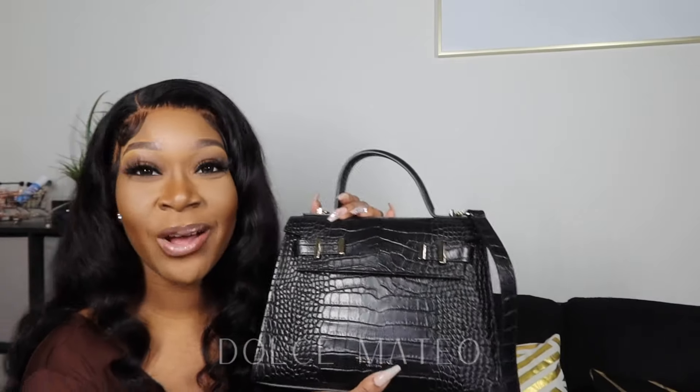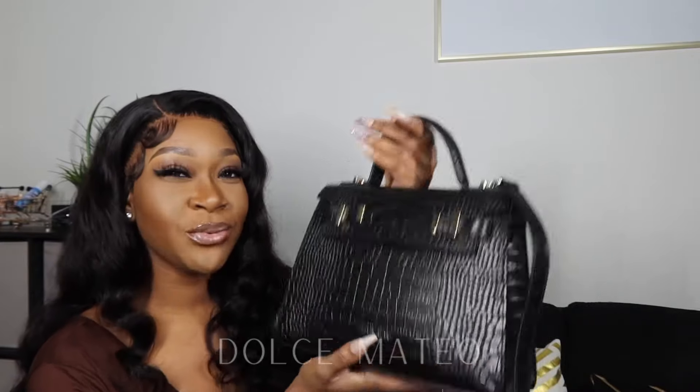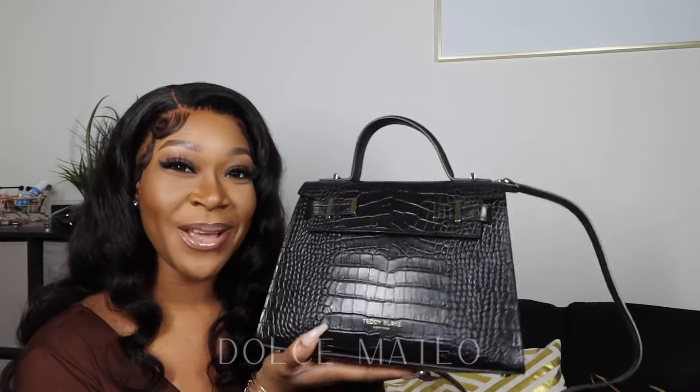That's pretty much it — I hope you all enjoyed this video. Let me know what you think about this purse; would you rock something like this? Let me know in the comments. I'll leave all the details and the link to the website down below so you can check out all the different styles and colors at teddyblake.com. There's a coupon code down below as well — definitely use it to save at checkout. Thank you all so much for watching, and I'll see you in my next video. Bye!